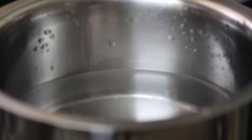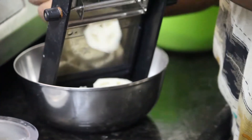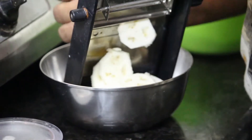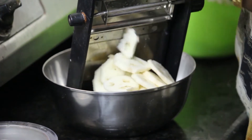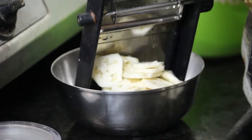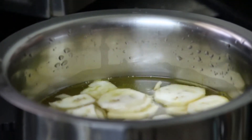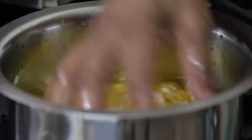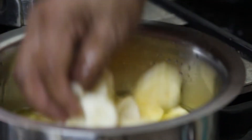A little bit of salt will be cut and cut it in the water. If you cut it off, you can cut it off. You will need to cut it off.